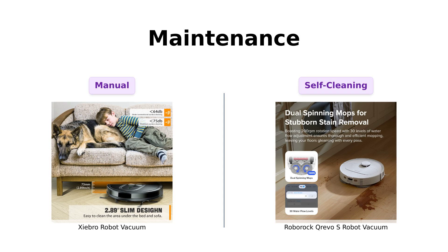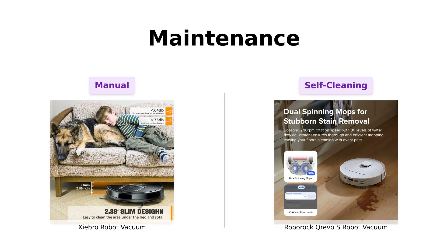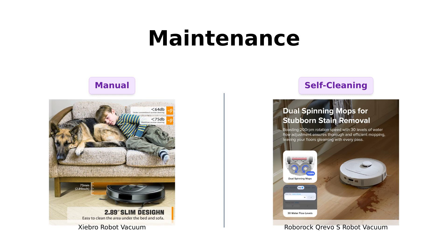Let's talk maintenance. The Shebro has a 100-minute runtime and automatically returns to its charging dock when it's running low — it's like a responsible teenager that knows when to come home. Reviewers note that it's easy to clean and maintain, though some have reported occasional issues with the mop function.